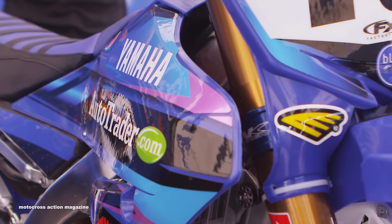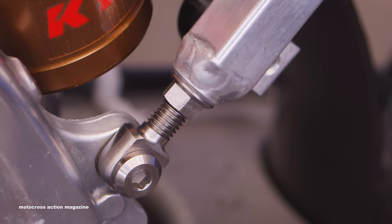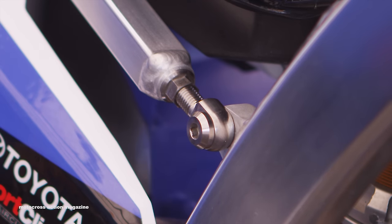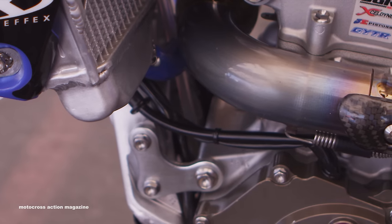Coming off the back by the fuel tank seat area is the subframe. We use an adjustable subframe — this is something we started with our retail business because once you cut and weld your subframe, you're pretty much done; it's in a fixed position. This year we came up with the idea to build something for the retail guy so they can buy it and have an adjustable subframe — you can move it around and not be stuck in one spot.